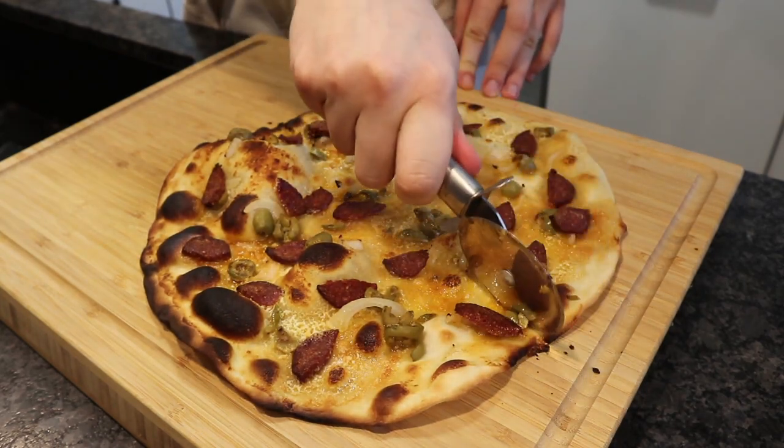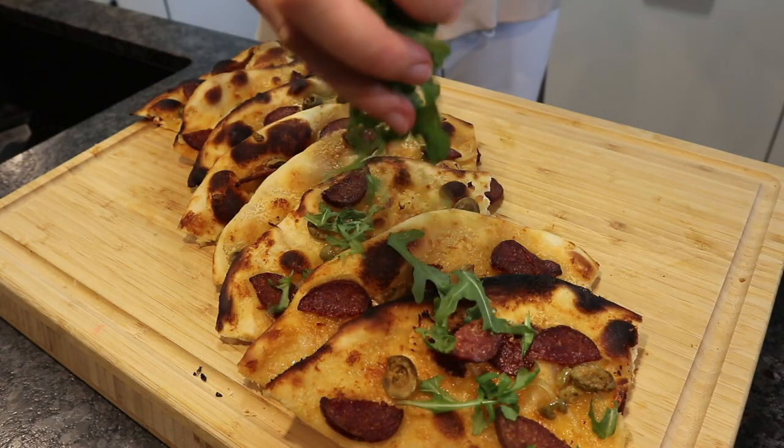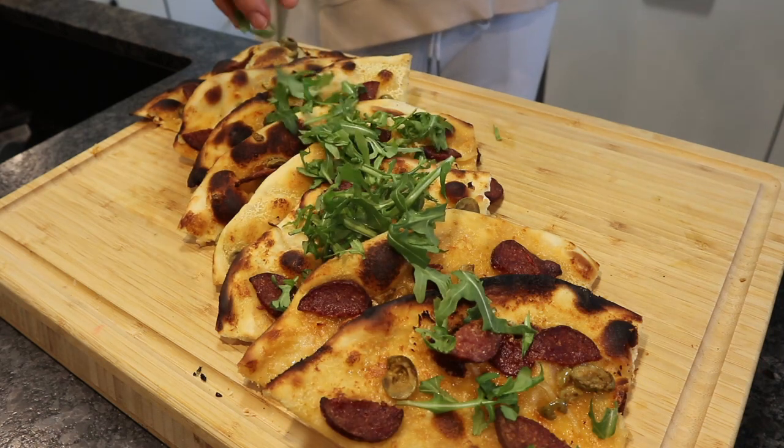I just cut it up into pieces, but you could literally just eat it like this, kind of like a pizza. I also added some rucola just for some health benefits.